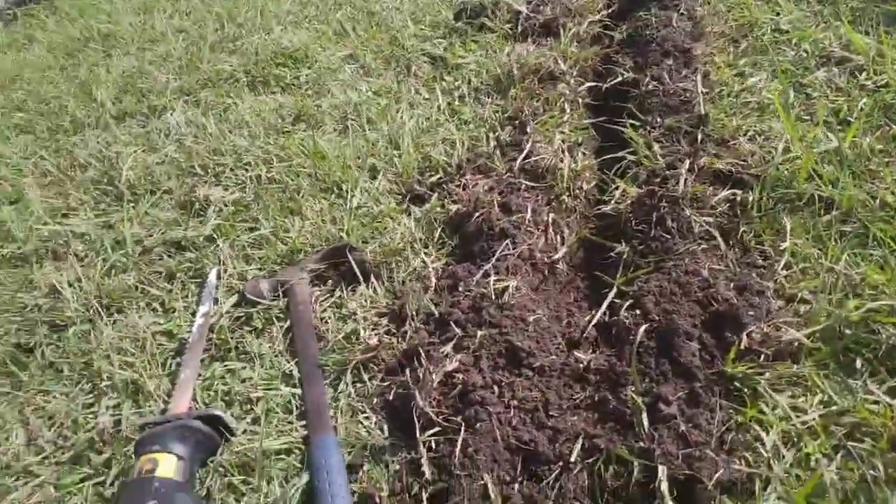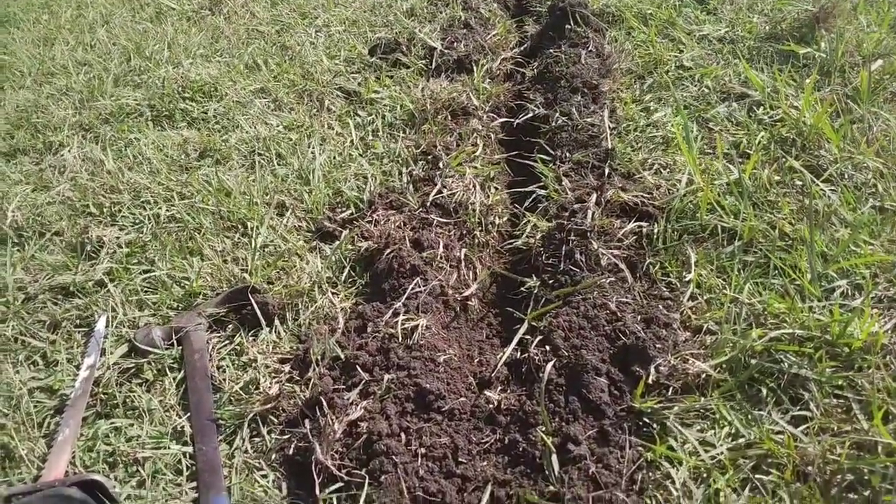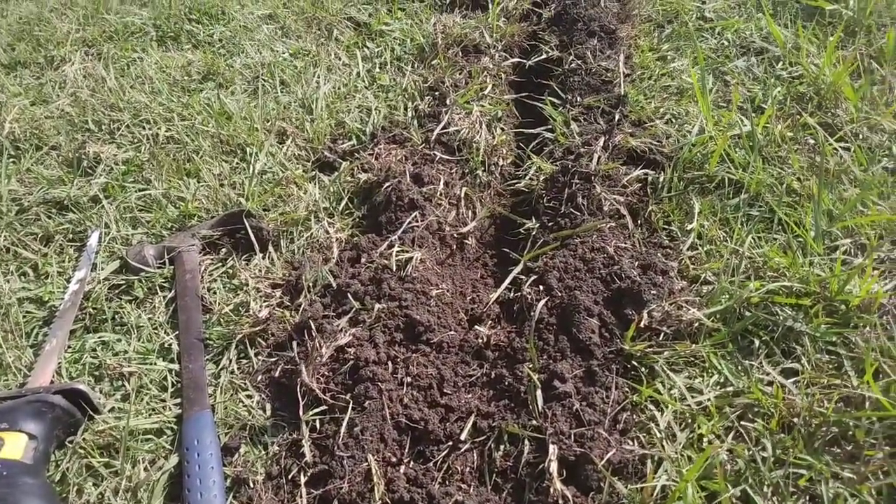You go about half a foot down. It depends on the application — ain't nobody gonna be driving out here, nothing driving across it — so it's going to be okay to be about 8 inches down.